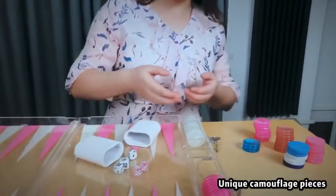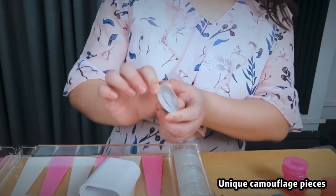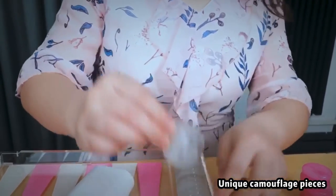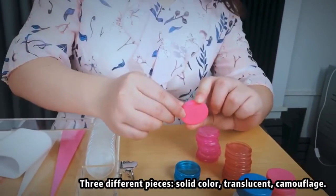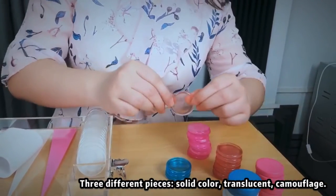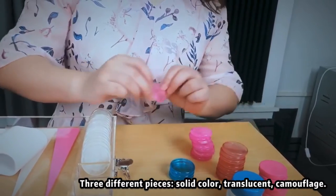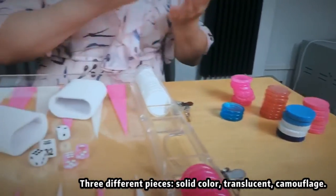First, let me show the details about the backgammon pieces. This is the colorful one. It is very unique in the market at present. There are three available colors. The first one is the solid color, the second is translucent — it is very crystal — and the third one is the colorful. They are all special, so you can choose which one you prefer.